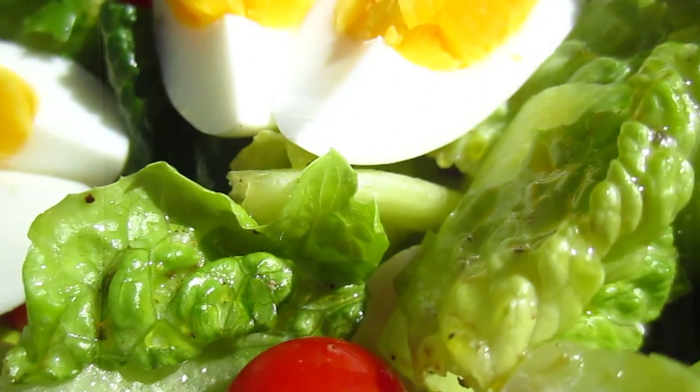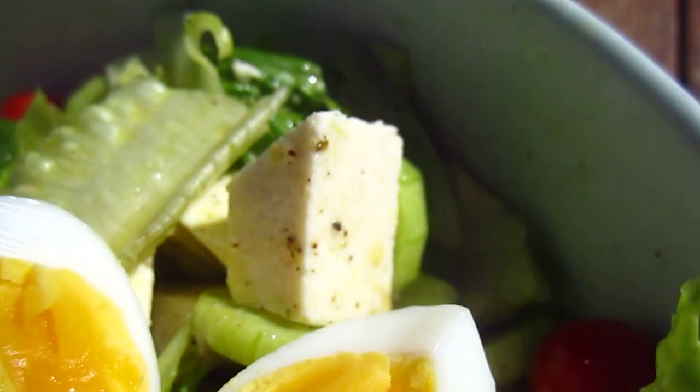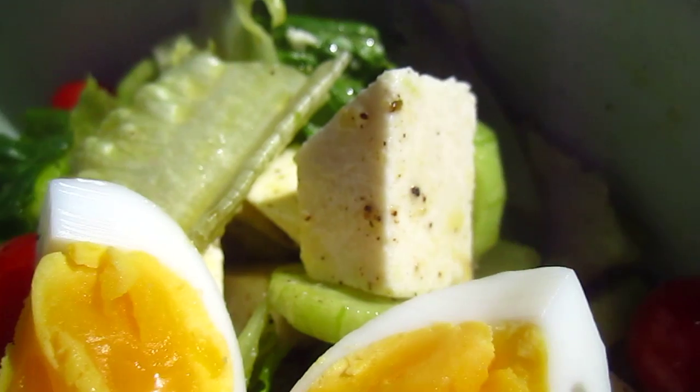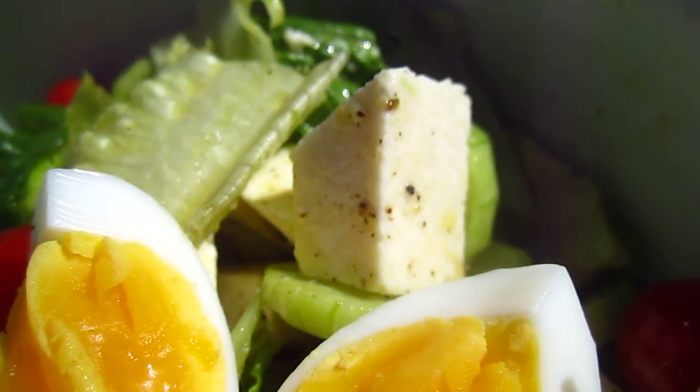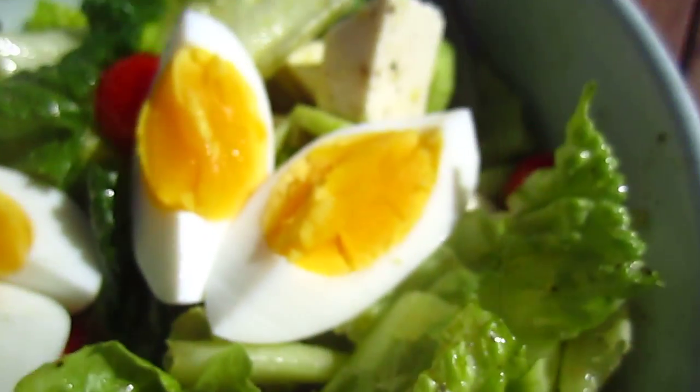Okay, hello dear friends. I made this romaine salad with feta cheese. I'm sorry the sun is so bright, I cannot see the focus. I'm not sure if I'm in the focus.